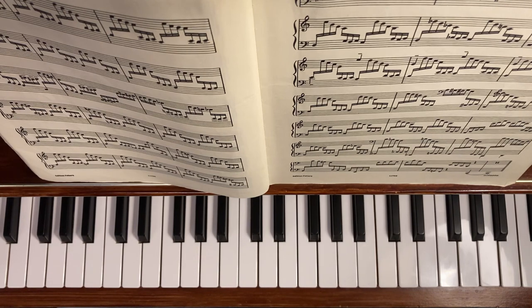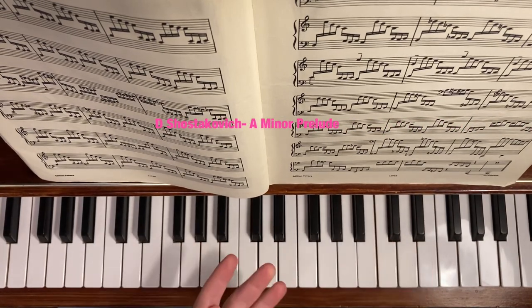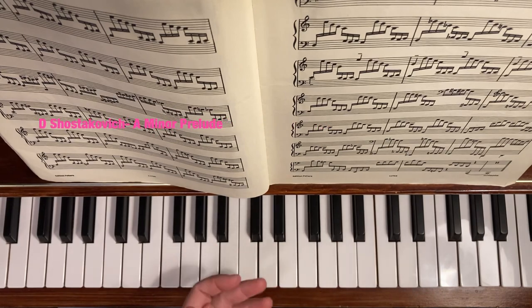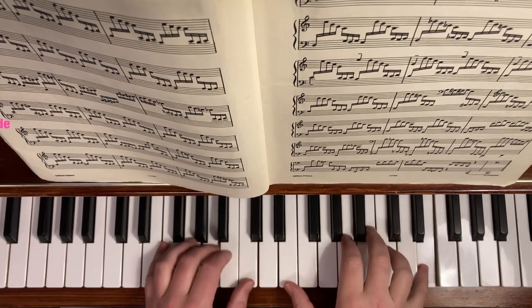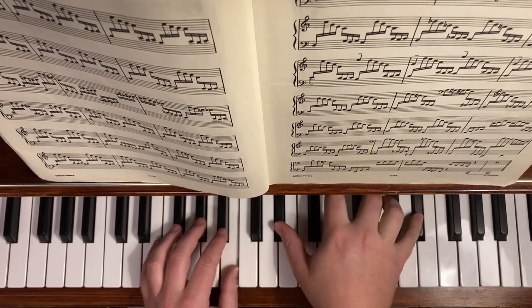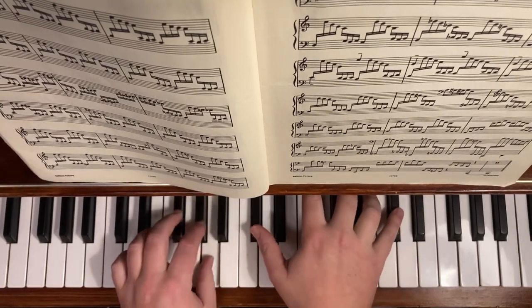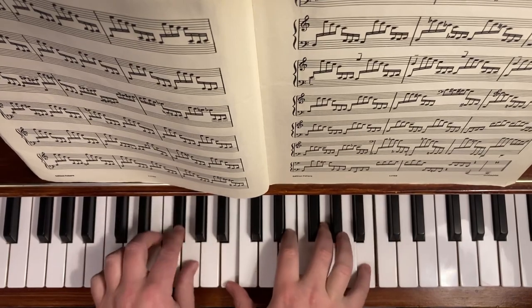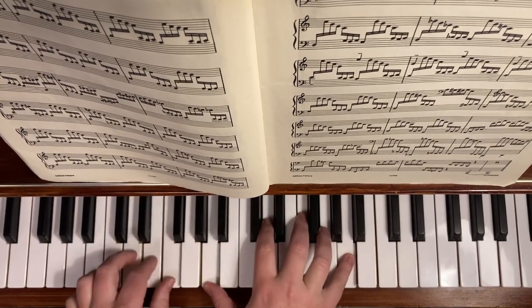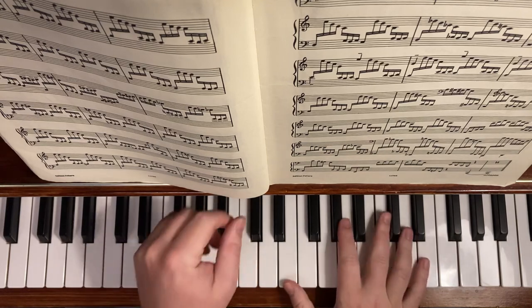This one is from Shostakovich Prelude No. 2 — it's just the first bar. You can just transpose that. And again, you can use this to move your fingers really fast and come up with your own chords if you like.